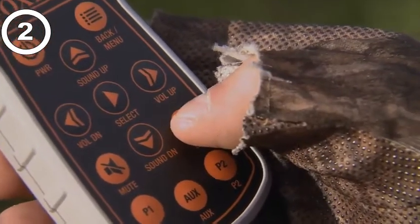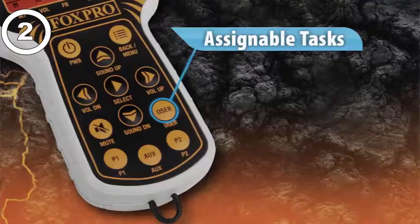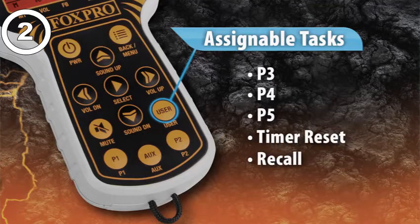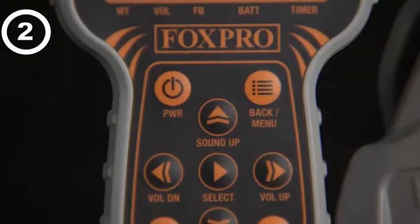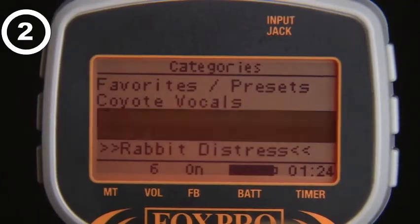We have also added a user button that can be customized to do a specific task of your choice, such as preset three, preset four, preset five, timer reset, recall, and backlight. We've also made improvements on the navigation of the remote control, making navigation easier than ever.